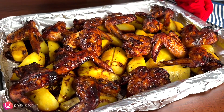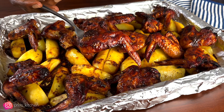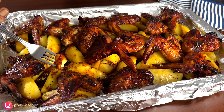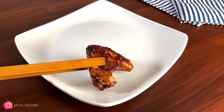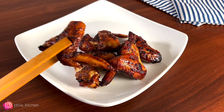The chicken wings and potatoes are ready — look how simple that was! It's just a one-tray bake, a great feast you can enjoy with your family. The potatoes came out very soft and the wings were so yummy. Go ahead and serve, and I hope you enjoy!